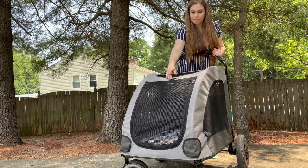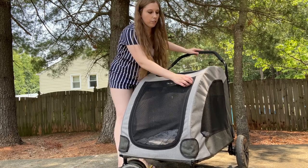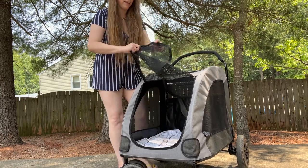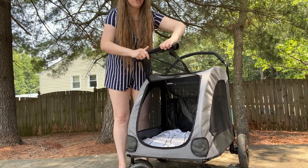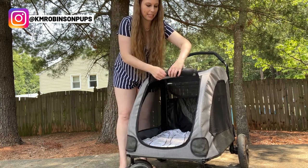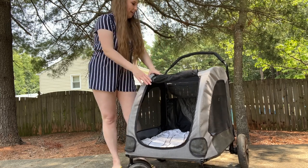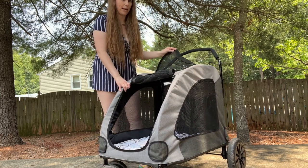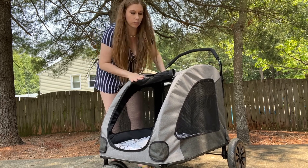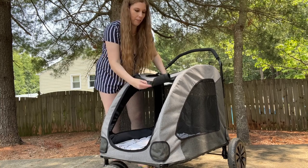They do have Velcro enclosures up here. So if you are going to be unzipping the front and just pushing around with a well-behaved dog, you have the option to just roll it up like this. Or if you are just using it for them to exit and enter, you can roll it up and the Velcro attaches right here so you don't have to deal with zipping. And this one just flaps over on top — so you've got lots of options. You can leave it rolled up or leave it down when you collapse this.